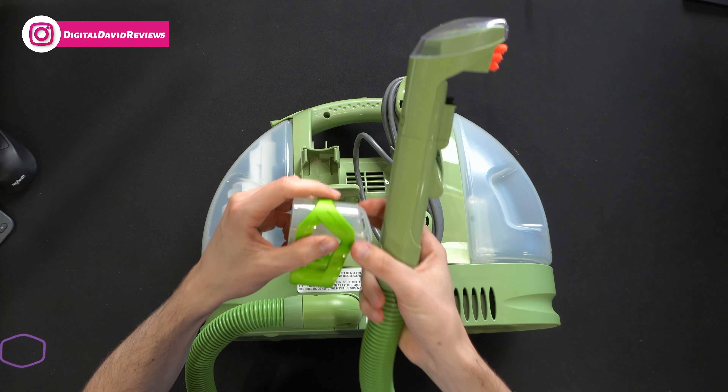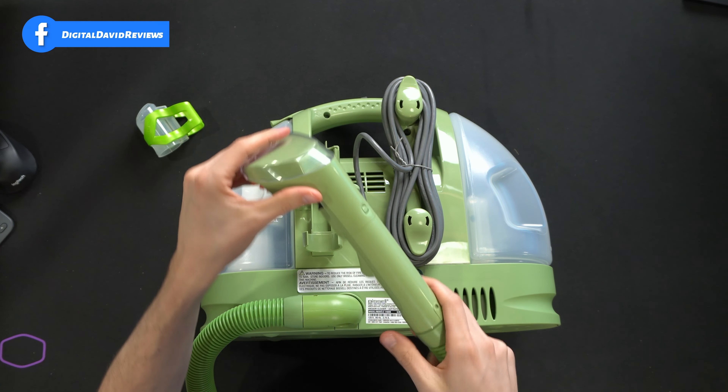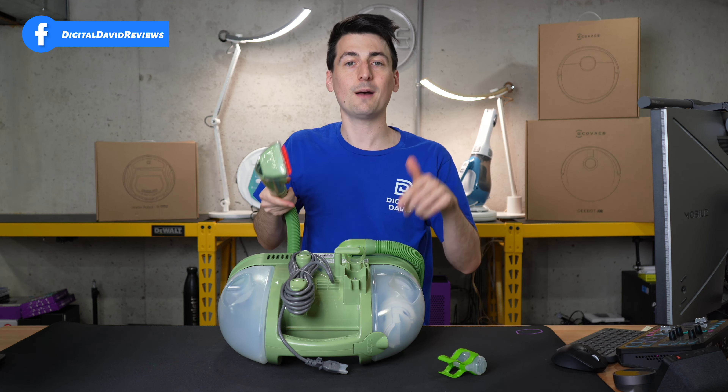You may notice we have an additional cleaning head right here. This is the hydro rinse to clean our hose out after every use. So now let's go ahead, fill it up, and try it out.